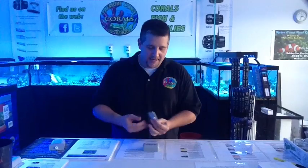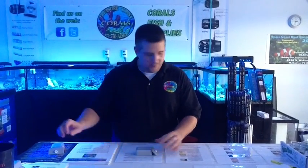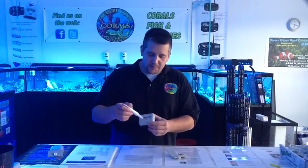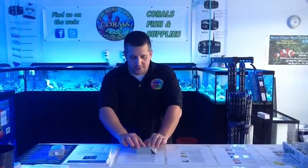Basically, if you have a manifold, which most people do, you put this scraper on here and you affix it with some glue — you can use regular coral glue. You put an X pattern, or even just a nice little pattern with glue on here, and then you affix the Coraline scraper to it.